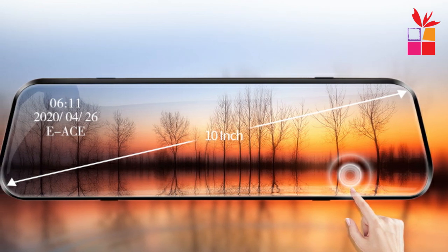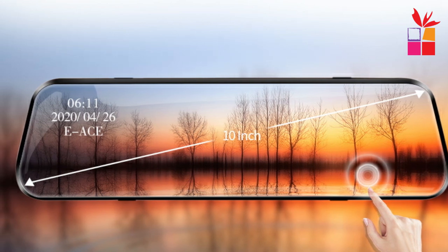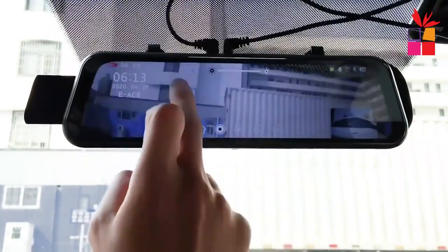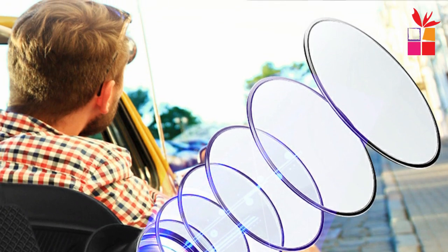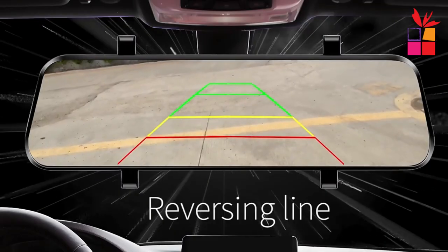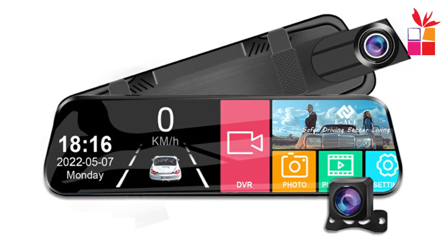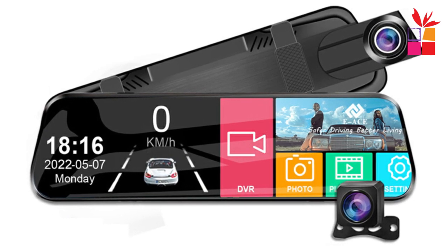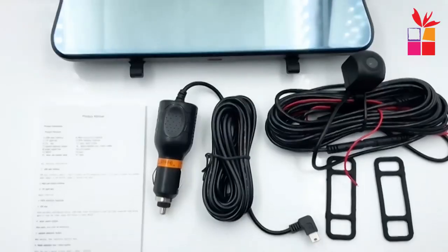The A20P Dash Cam is equipped with a large 10-inch touchscreen display, providing a user-friendly interface for easy navigation and control. With the 1.1 Split Screen feature, you can view footage from both the front and rear cameras simultaneously, allowing you to monitor your surroundings effectively. The viewing angle of the dash cam screen is adjustable, allowing you to set it at a comfortable position for optimal visibility. The Axio Dash Cam also has a flexible design, making it easy to install and adjust according to your preferences and vehicle layout.